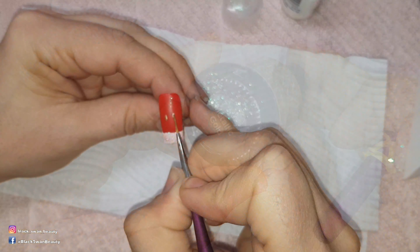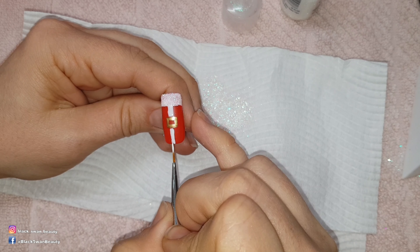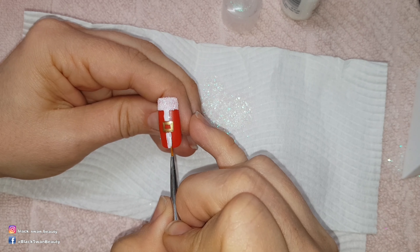Then I'm using metallic gold to paint on his belt buckle. I let that air dry for a little bit before I move on to adding the centre part of his suit. Again I use Madame Glam's Perfect White and paint on the centre part of his suit before sprinkling on some iridescent glitter to that as well.